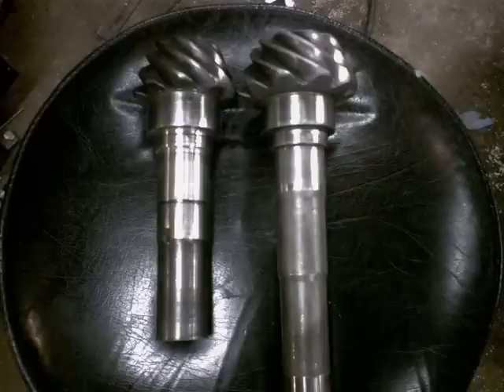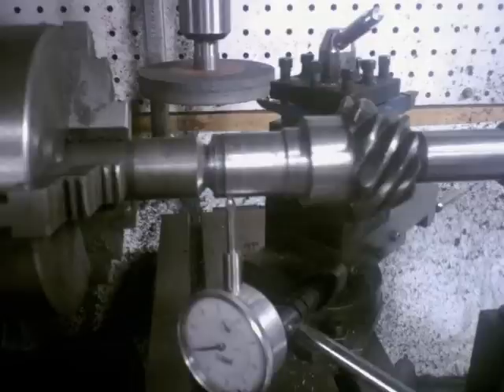That there is the pretty much finished machined shaft. The automatic's on the left, the standard's on the right.